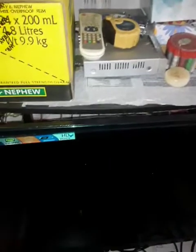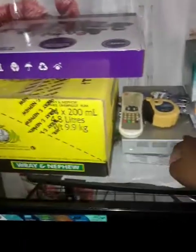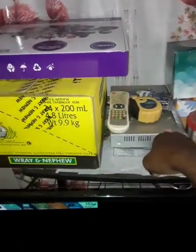That's how it looks guys. This old-time box I usually use for cable guys.